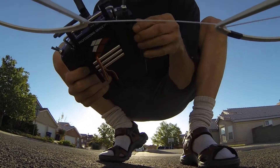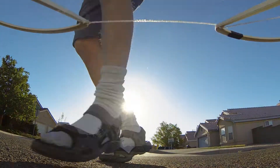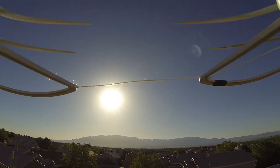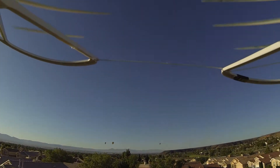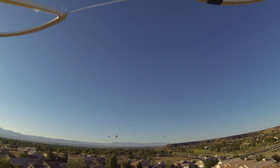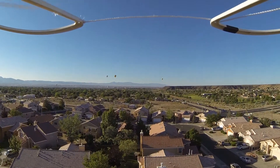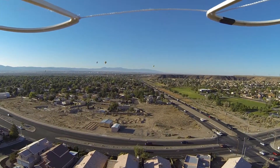Welcome to my first quadcopter balloon adventure! I was out enjoying the beautiful morning when I noticed some balloons — something I'd always wanted to record with my quadcopter. I threw my 3000 milliamp hour battery in, took off, and got about 30 seconds into the mission when I realized I forgot to hit the record button on my Hero 3. So I flew back and put in my 2650 battery instead.